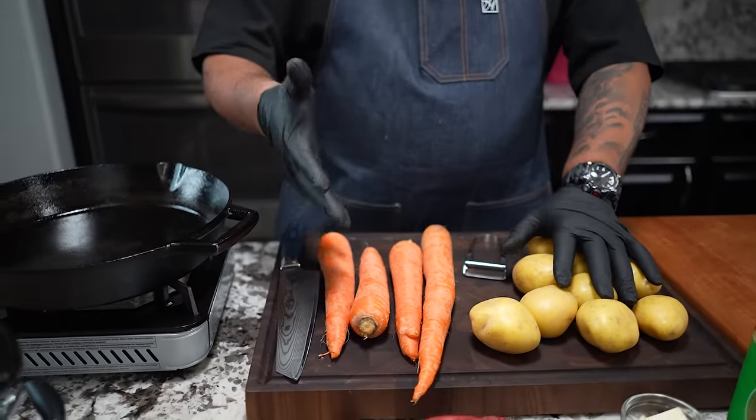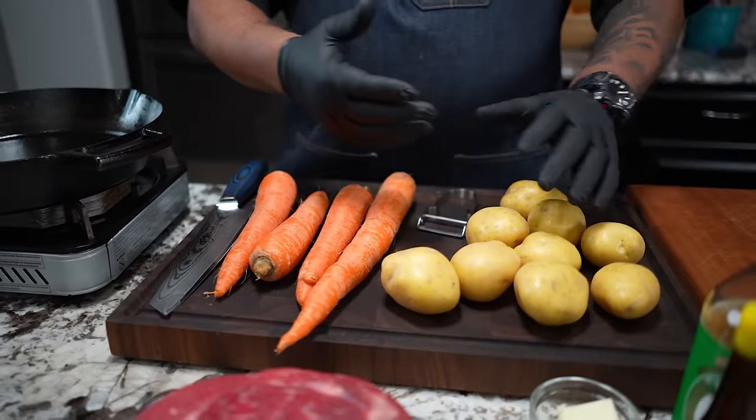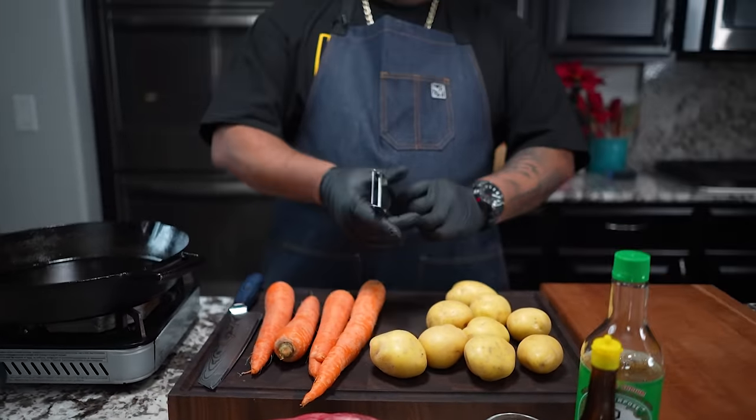So look, just for the record, I've already cleaned and washed my potatoes and my carrots. I got myself a peeler right here. I'm going to go ahead and peel these carrots, then I'm going to show you how to cut them.